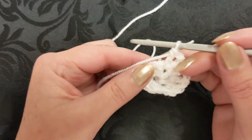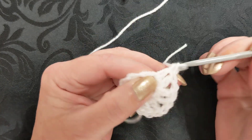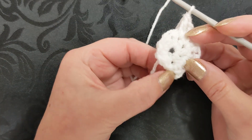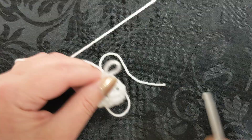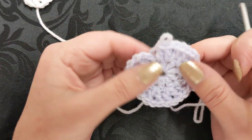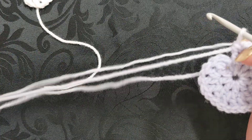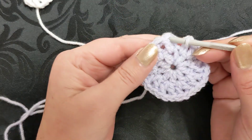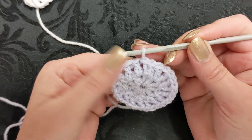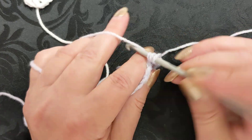For round two, you keep doing a stitch, chain one, and stitch back into the same space, all the way around. When you get to the end of the round you slip stitch to join in between the posts. I've got one I've been doing in purple, so you can see it has two stitches in each one. You slip stitch into that space and start the next round. It doesn't look like a perfect circle, but chain two and do the treble crochet stitch in that space.